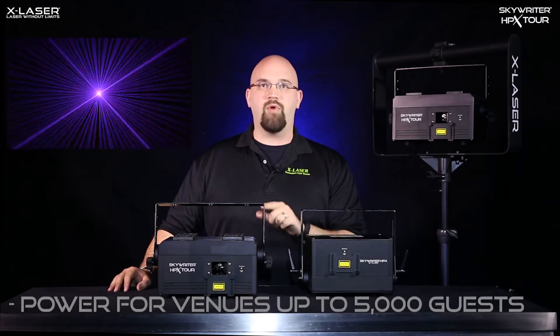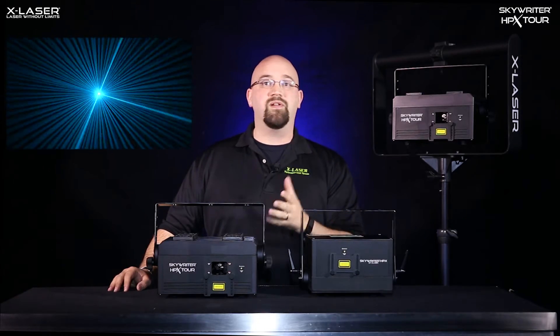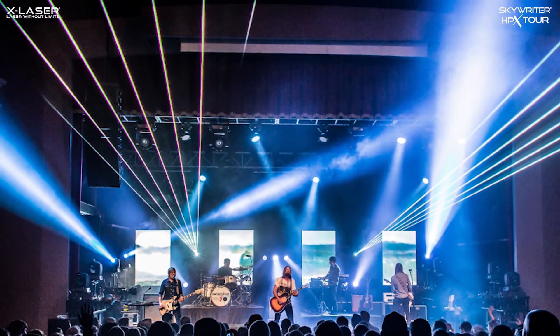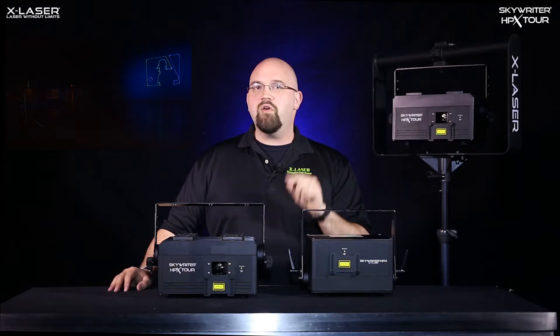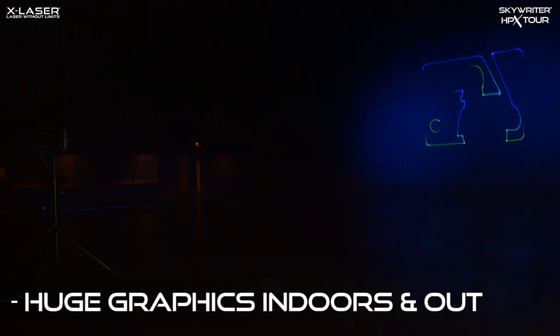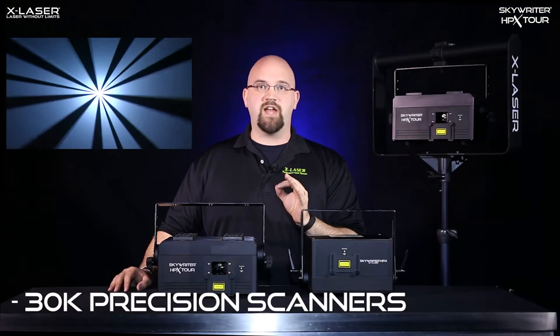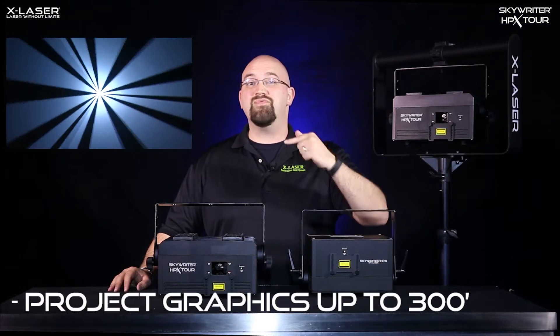This is the kind of product used in high-end corporate events, large houses of worship, advertising applications, high-end nightclubs, and professional production rigs. It's very easy to create huge format projections with the HPX Tour, both inside and outdoors, thanks to its LD standard graphics scanners and really nicely matched beams that can project content up to 300 feet away.